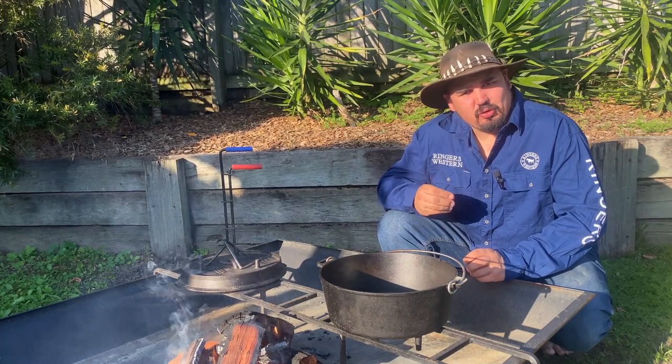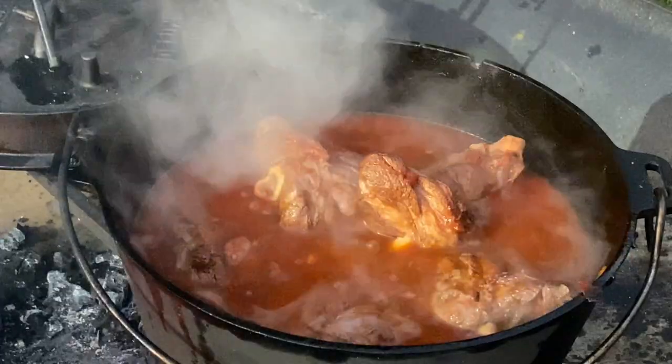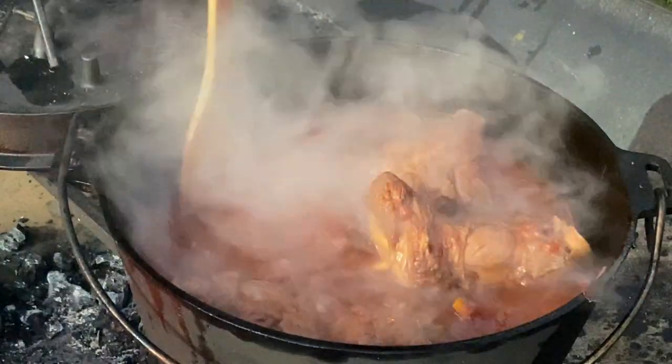G'day camp oven lovers, I'm Mick the camp oven cook, and today I'm going to do something very easy to cook in a camp oven — and that's lamb shanks. All I need to do is put a drizzle of oil in to start off with.